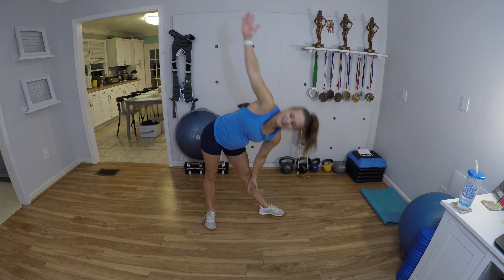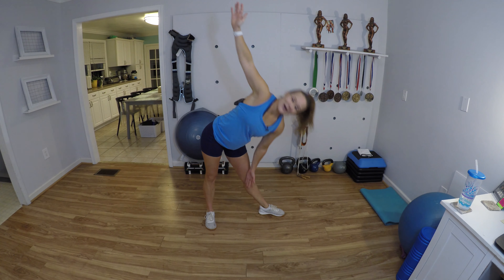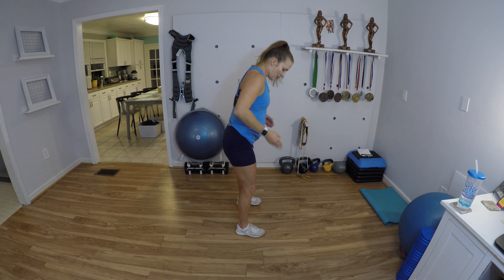Same thing on the other side. Oh, my hip just popped — I don't know if you could hear it, but it did, and it felt good. As you're doing this, I want you to practice your abs vacuums — think hug yourself from the inside out, squeeze those abs, pull that belly button in and up.